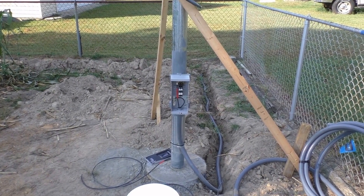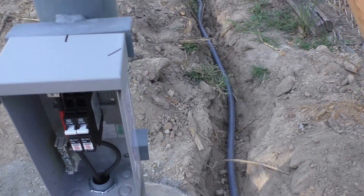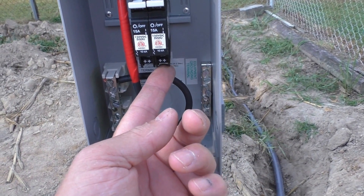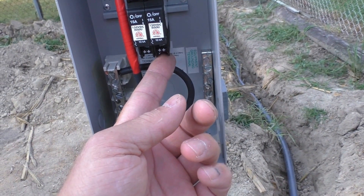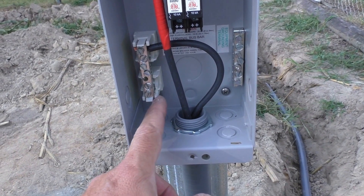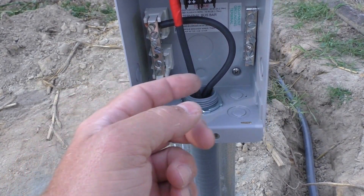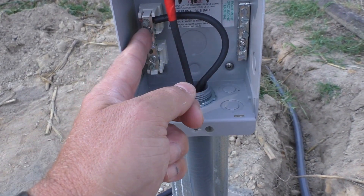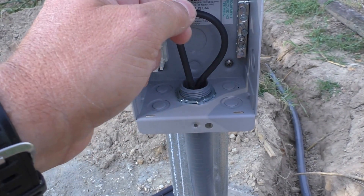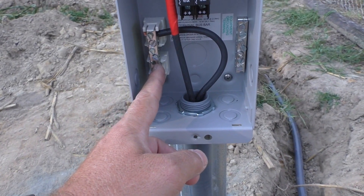We got the combiner box wired up. Got a few more steps — I'm gonna hook my PV in. That'll go right down in here from my two arrays — each array goes into here. The positives and negatives go right here, then the ground goes right here. My Midnight Solar surge arrestor comes in here: one wire goes to the hot up in here, and one goes to the ground, going to negative. That's how that works.